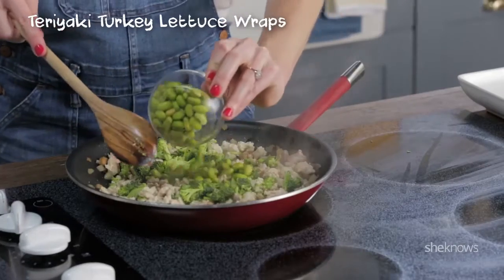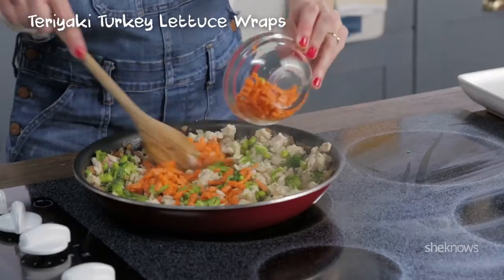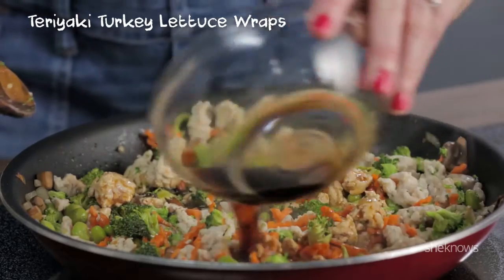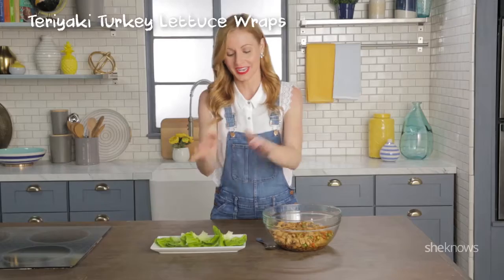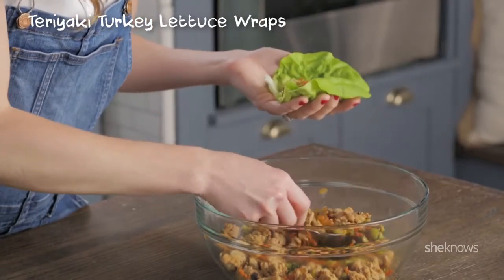Add broccoli, edamame, garlic, and carrots. Now we're gonna add our teriyaki sauce. Mix it up again. Now you're just gonna put your turkey mixture into your lettuce cups and scoop it in.